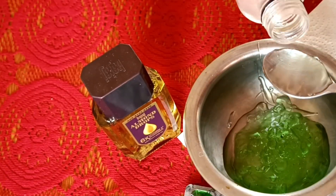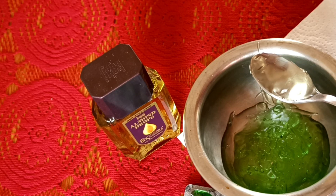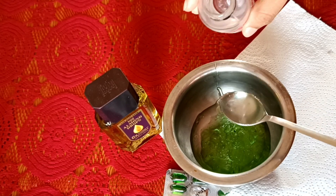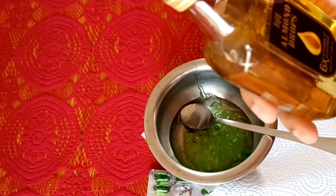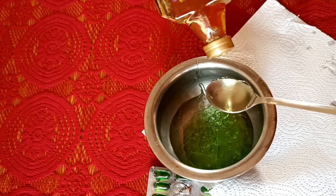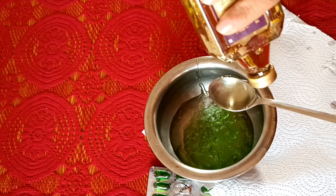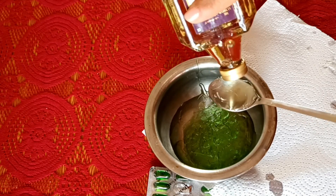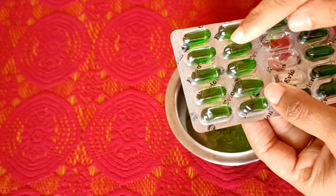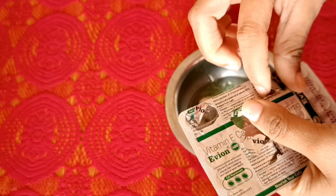Add 4 tablespoons of glycerin and 8 tablespoons of aloe vera gel. Add 1 tablespoon of cream and mix. Continue adding 4 tablespoons of aloe vera gel as needed. Add 8 tablespoons of vitamin E capsule.